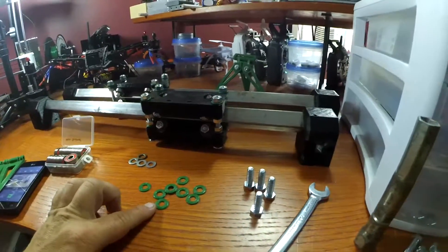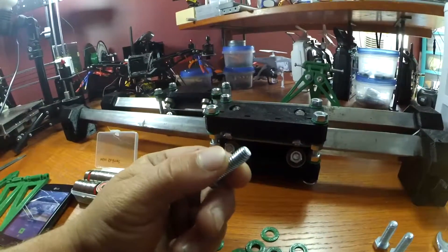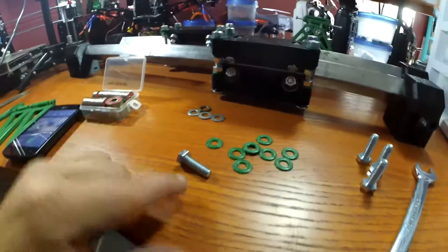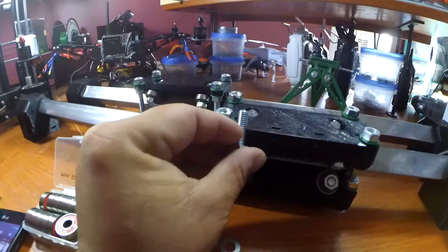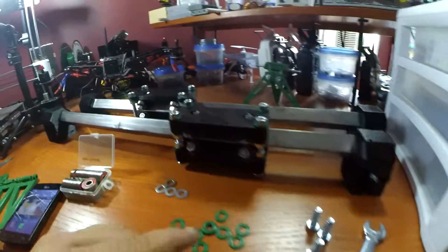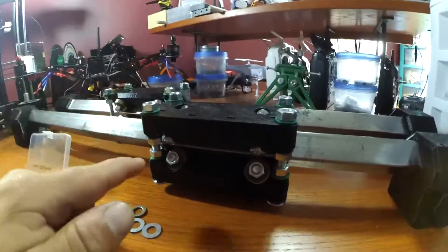You're going to need these 5/16 bolts — the head opening is 13 millimeter and they're 5/16 by 25 millimeter long. You need them to be at least that long so they go all the way through. You put it in the opening, and in the video you'll see I used the nut to pull it through. I used eight of the longer ones.